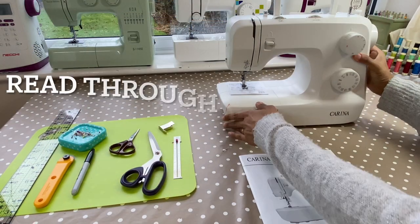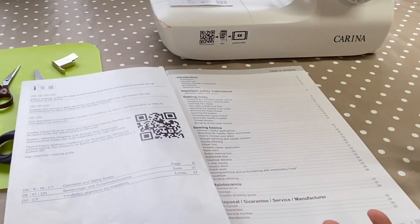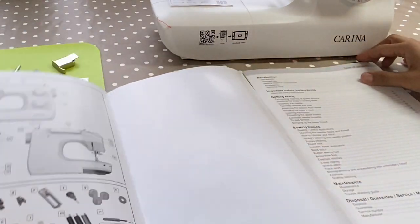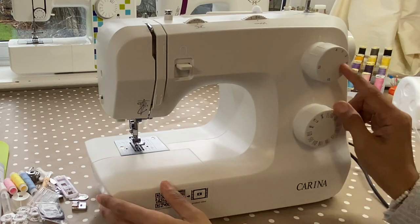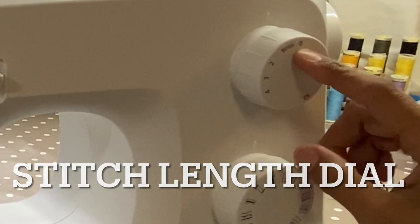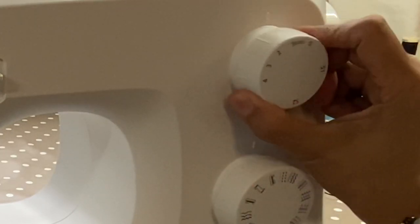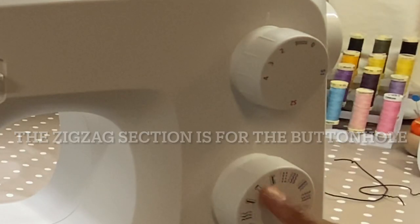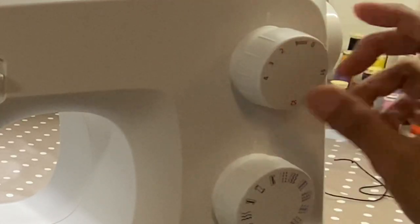The first thing I would recommend that you do is look through your manual. Make sure you understand the function of the machine and what you get with the machine. If you open up the flip side here, you can see all the details. In front of the machine you've got your stitch length. So you go from zero, which is no millimetres — so you're not moving at all. This represents your buttonhole, so when you want to stitch a buttonhole, you want to keep this dial between zero and one.